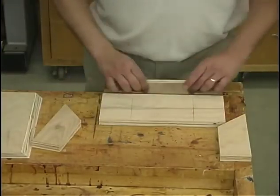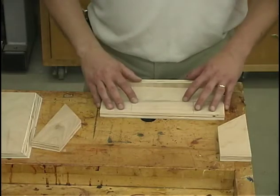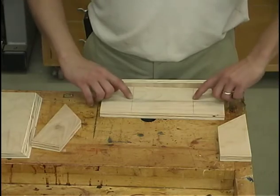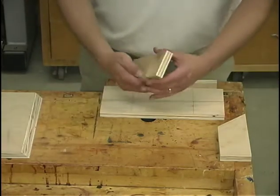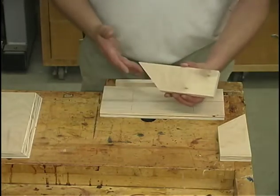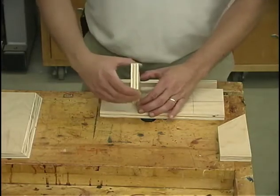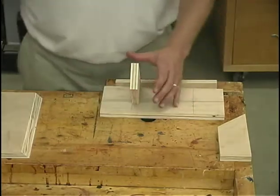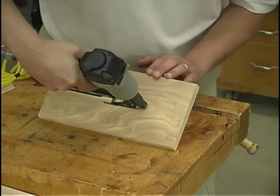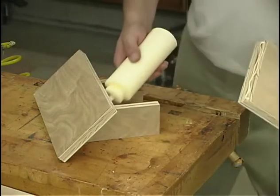Now we're ready for some assembly. I've clamped a piece of scrap stock in my bench vise and that's just going to serve as a stop as we line up some of these pieces. I've also placed two layout marks three inches in from the ends of our tool rest board. I've got my gussets and I want to put those on the inside of that three inch layout mark and fasten in place with some glue and a couple of brads. The stop helps us position it so we can't push it too far forward. Now for the top plate — again glue and a couple of brads.